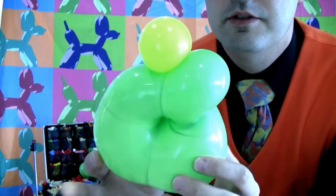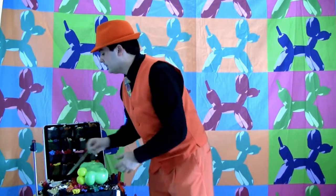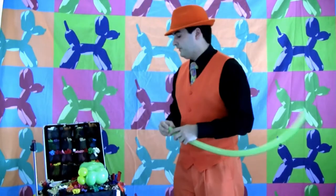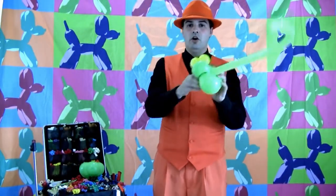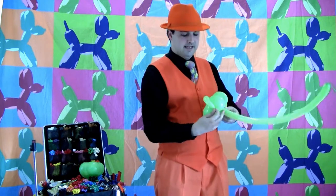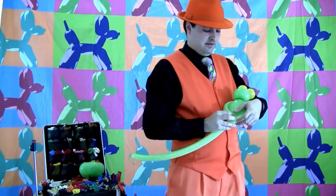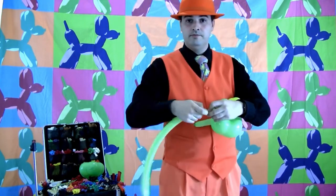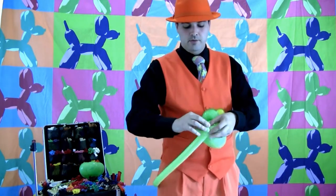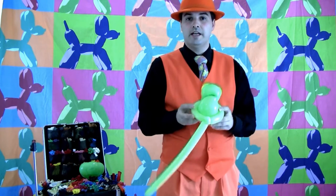Cute little frog so far. Now our 160 is going to pass through the middle hole of the Geo and pull through so it's about halfway — wrapping around his belly. Then bring the other side down, measure to the same point, and create one small half-inch pinch twist. Tie the nozzle onto that pinch twist so we've got a little loop where his arms will come down.